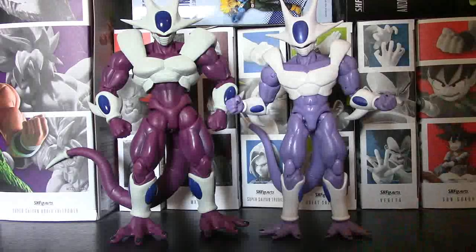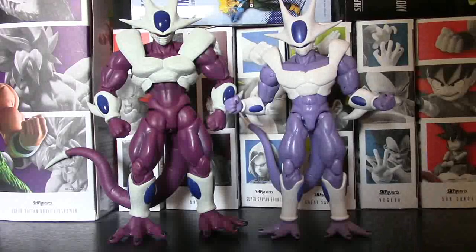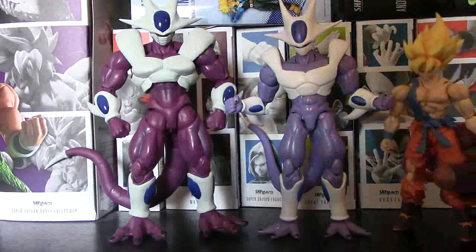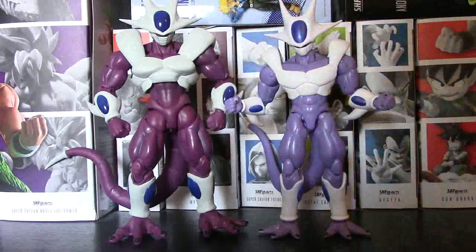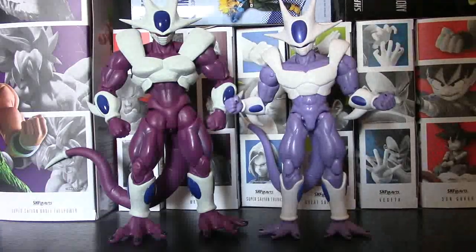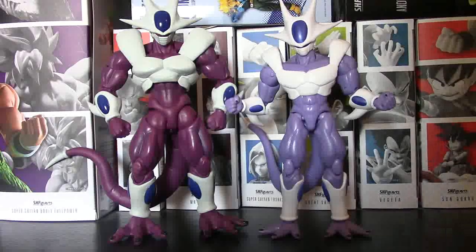Dragon Stars Cooler right now is going for no more than $30 — you can find him for $22, $25, or $29.99 on certain sites. And he fits in with your other SH Figuarts if you wanted him to — it literally does not look that bad. He doesn't tower like he should, but he doesn't look too bad with your other SH Figuarts if you wanted to put him in there. And currently SH Figuarts Cooler, if you did not get this bad boy on pre-order when he was running for $80, right now he's going for about $150, $160. Some places are selling him for $200 — you cannot find this guy for under $150.